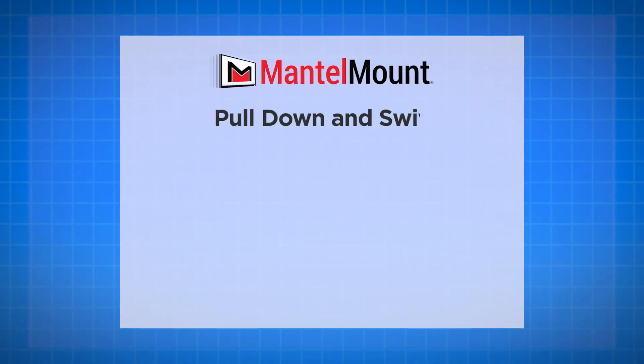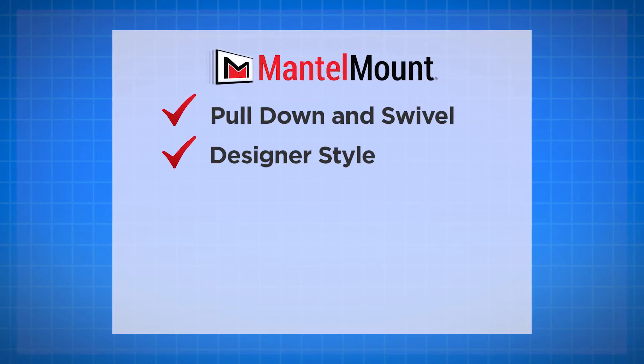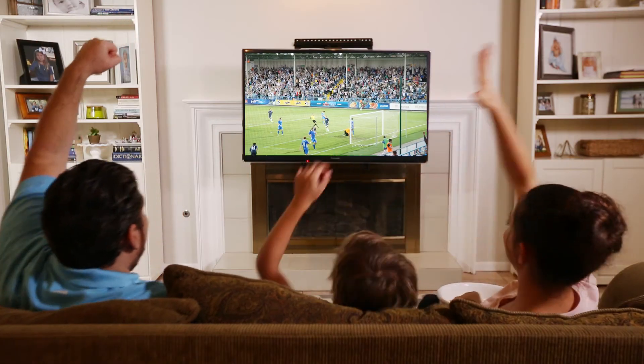So whether you're looking for a better way to watch your shows, a sleek design for your family room, protection for your television, or you're just tired of that aching neck pain, then you need the MantleMount MM340. Order yours today.